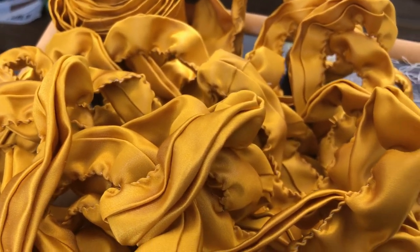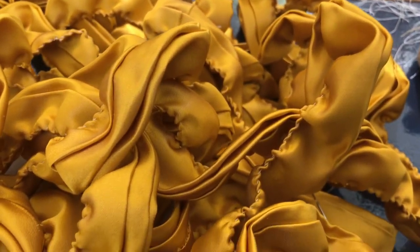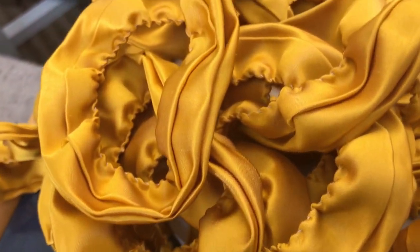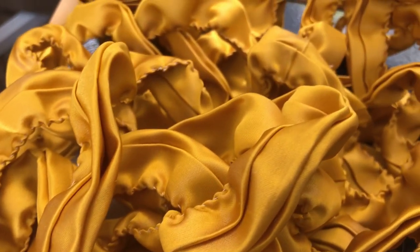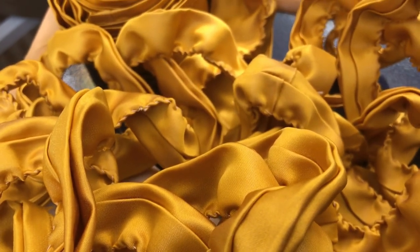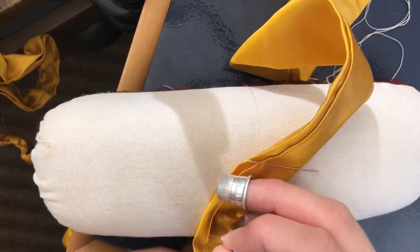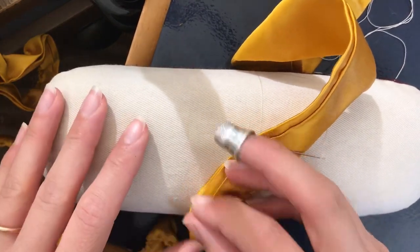Hello all! Today I am making some whipped gathered trim for my 1890s yellow gown. I have sewn up a tube of fabric, turned it and pressed it, and now I'm going to fold it and whip the edge to gather it.